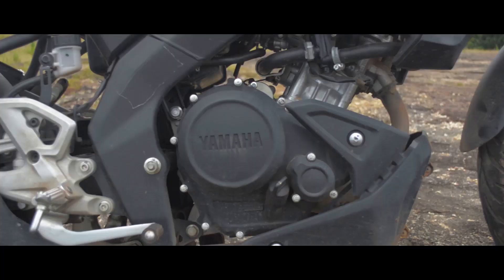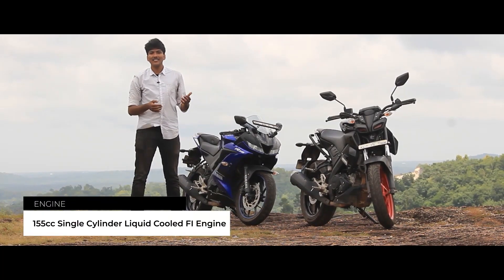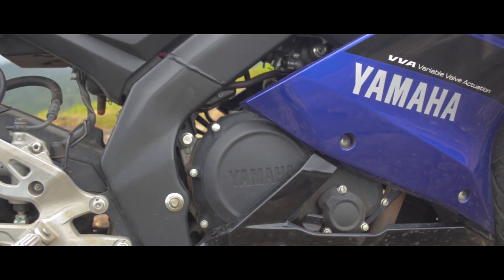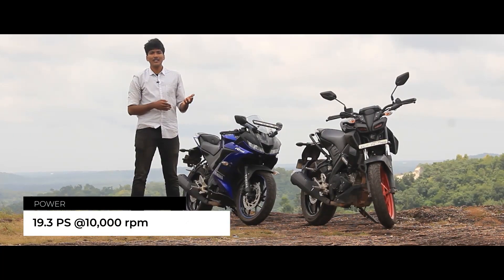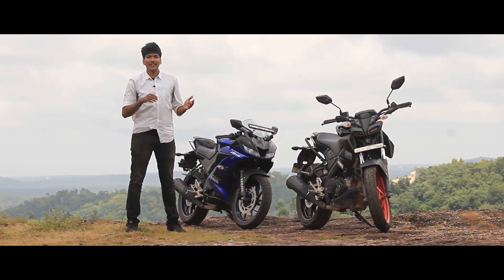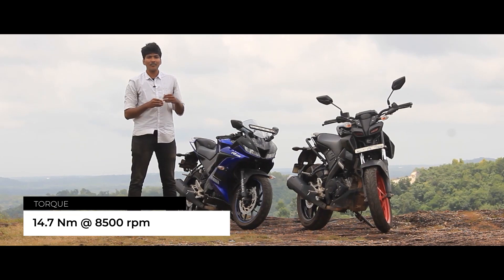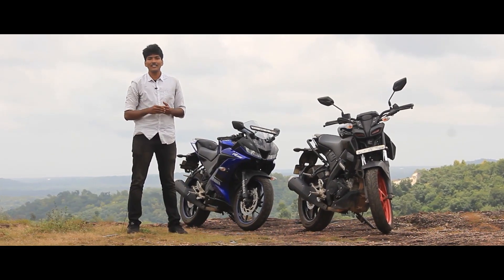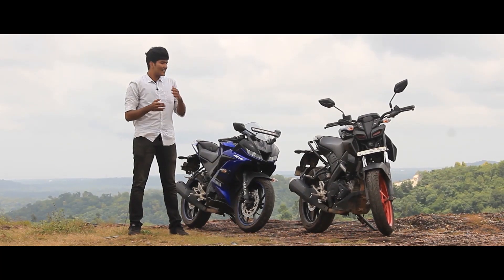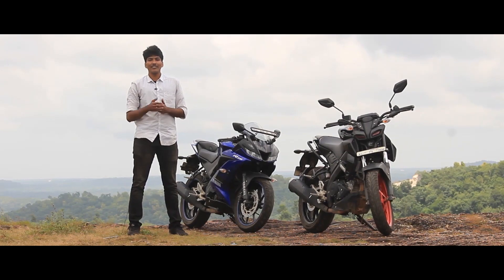In the 150cc segment, the R15 has a single cylinder, liquid cooled, fuel injected engine. Both the MT-15 and the R15 share the same power figures and torque figures. However, when you're using the MT-15, the ECU tuning results in a slightly different power delivery compared to the R15.